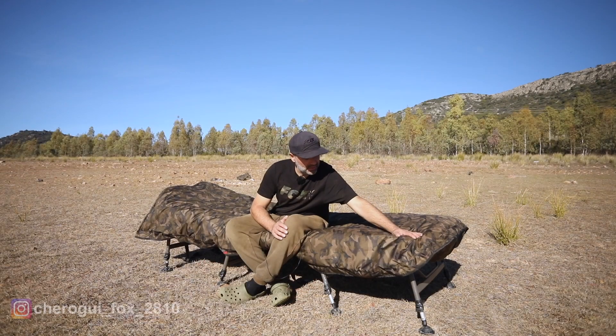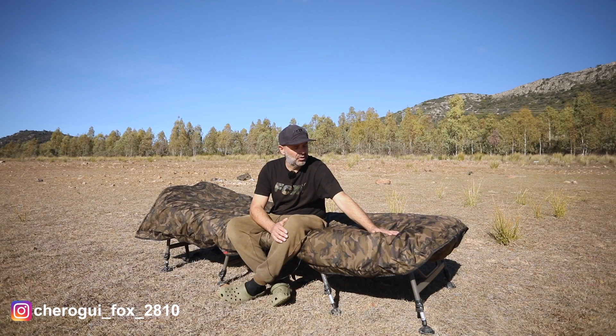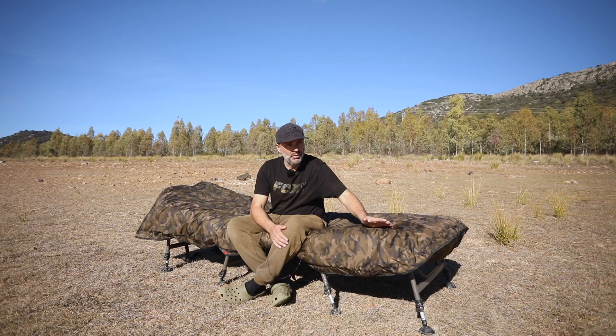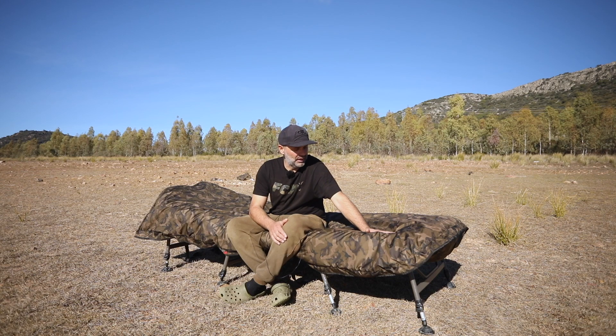Os voy a presentar este producto que es el Thermal Cover, el modelo VRS. Disponemos de tres tamaños: el VRS1 que sería para la R1 Camo, el VRS2 que sería para las camas Flatliner, Warrior y R2 Camo, y el VRS3 que sería para la Warrior XL y el R3 Camo.